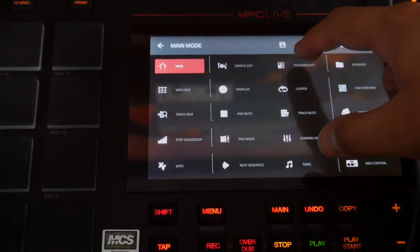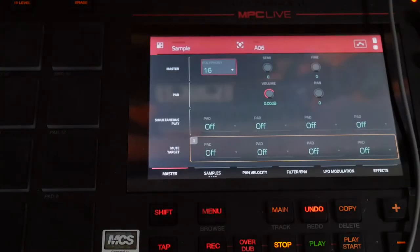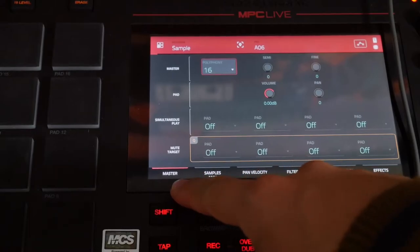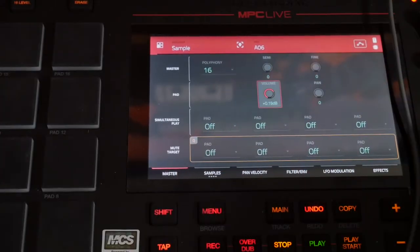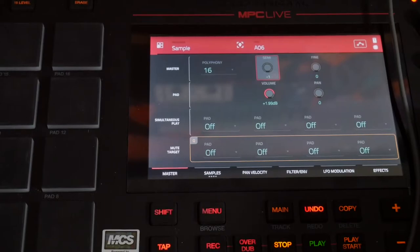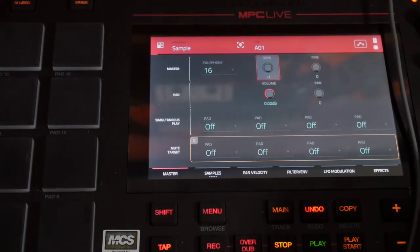Now I'm going to go to the program edit window — this specific tab allows me to modify the entire program again. I think one of the things that I want to do, because it seems like the sample is a little low, is raise the volume by two decibels. And then I'm going to play with the semitones to see what sounds cool.